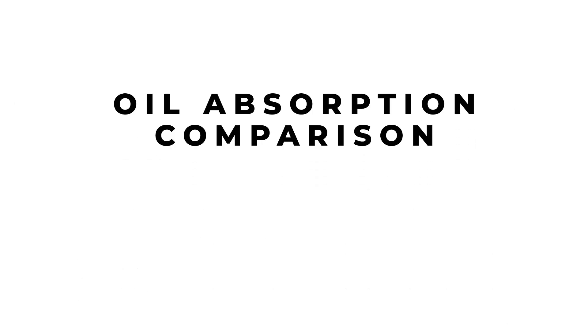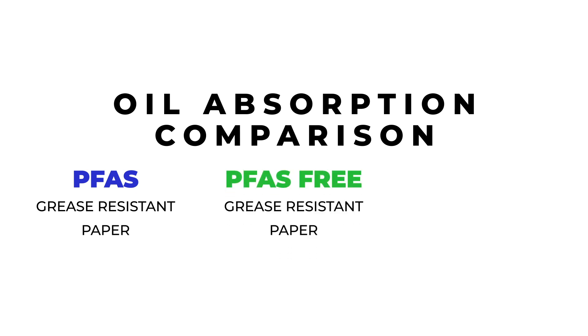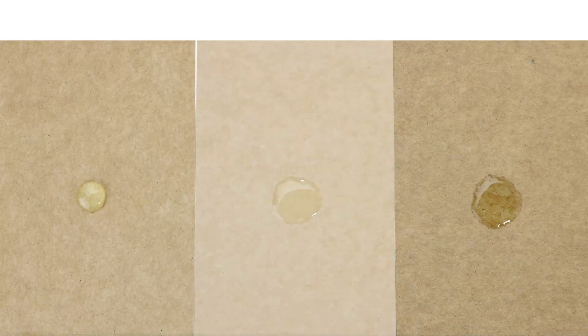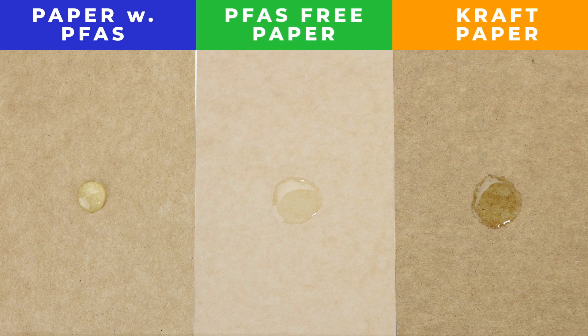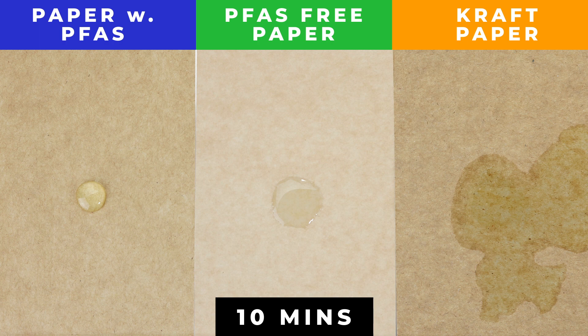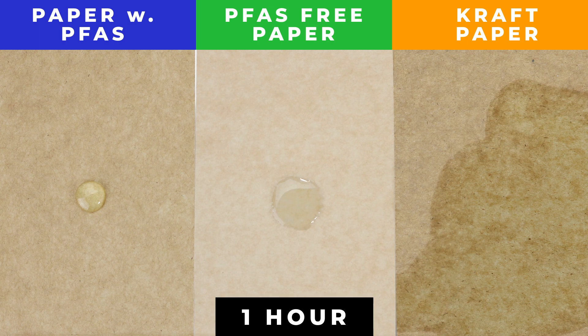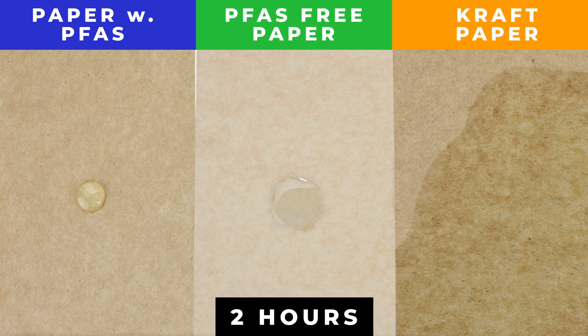We tested oil absorption by placing cooking oil drops on paper with PFAS, PFAS-free paper, and regular craft paper. Over two hours, we saw no absorption or change in the PFAS paper, some slight absorption on the PFAS-free grease-resistant paper, and full absorption in the craft paper.